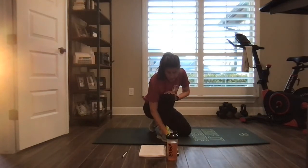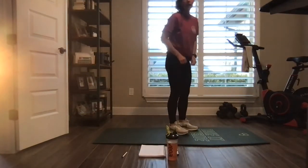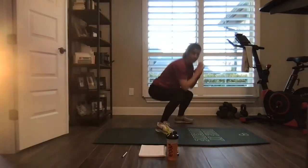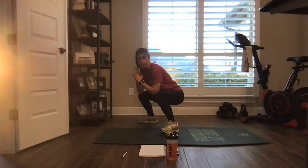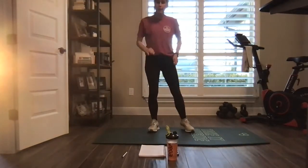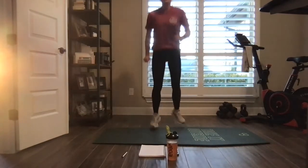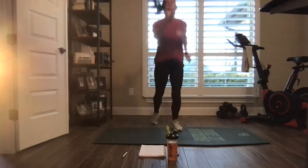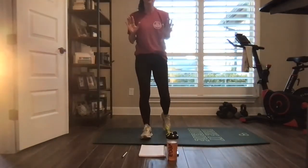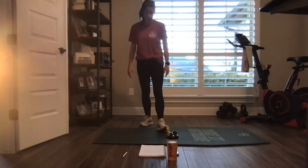Going back to our Tabata — new moves. We've got offset squats, meaning take that foot at a diagonal, come together, diagonal. Offset squats. Three scissor feet, one surfer squat — one, two, three, surf. Last move: tricep push-ups, hands closer, knees or toes.